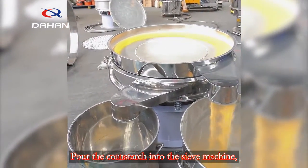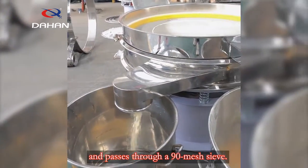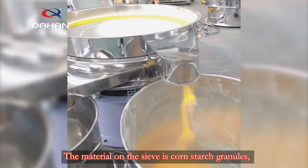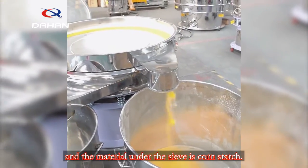The cornstarch quickly spreads around and passes through a 90 mesh sieve. The material remaining on the sieve is cornstarch granules, and the material that passes under the sieve is cornstarch.